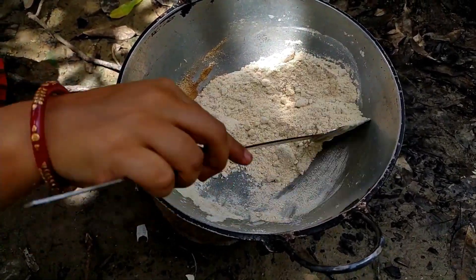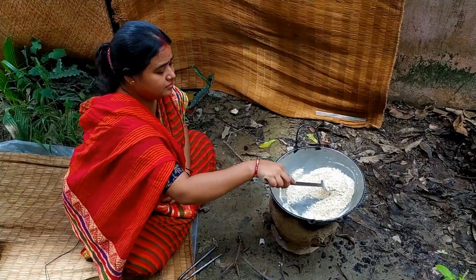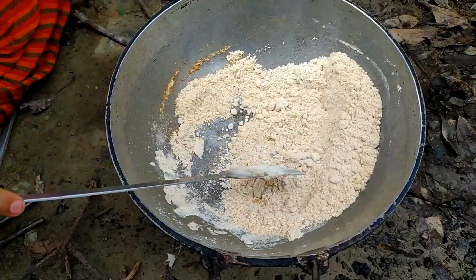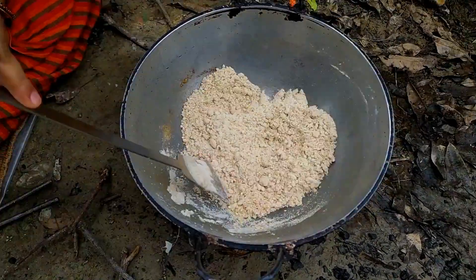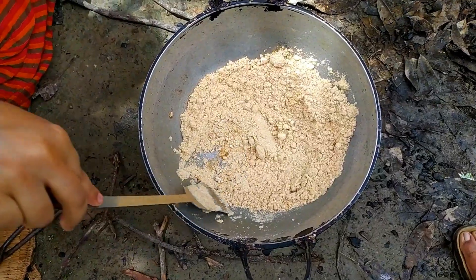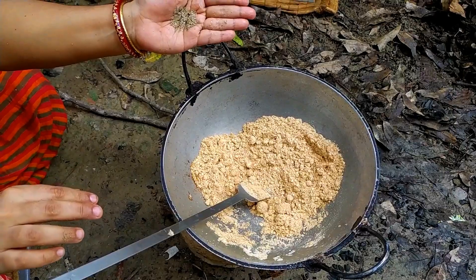This is a brown color, so you can mix it in a brown color.